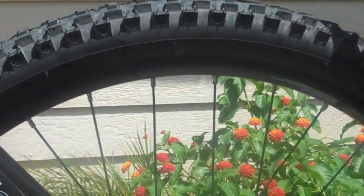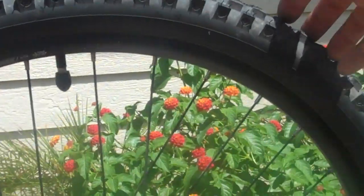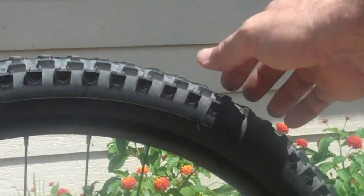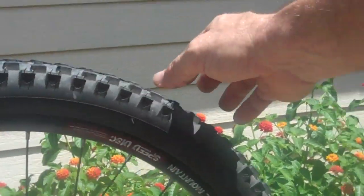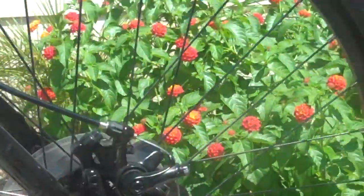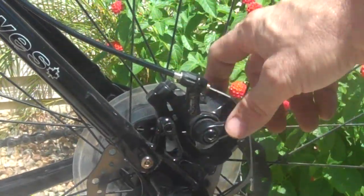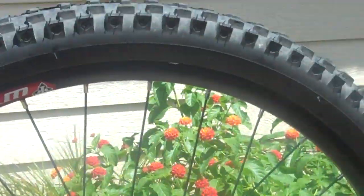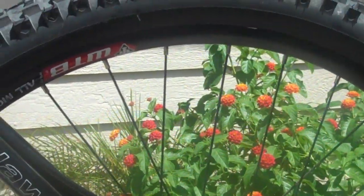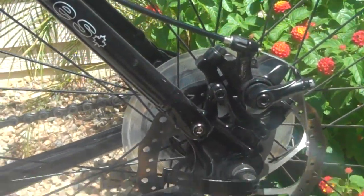This bike's 33 pounds, so it's a little on the heavy side. My next tires will probably be some dual compound tires. In the back it's got 160 millimeter Tektro disc brakes — cable brakes. Being a little over 200 pounds, they stop me pretty well. I may upgrade those to hydraulics at some point.